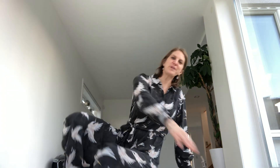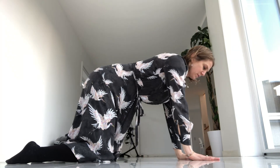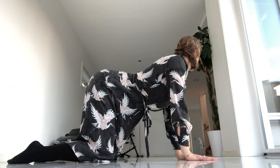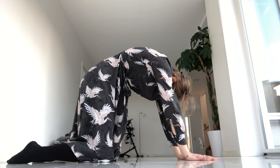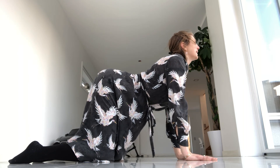We're going to come to all fours. Place your knees straight underneath your hips, place your hands straight underneath your shoulders. Inhale forward with your belly, exhale, come down. Inhale.